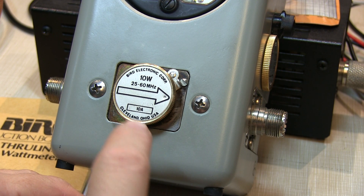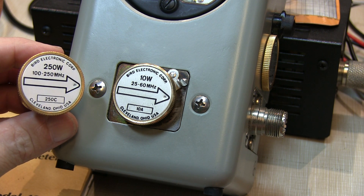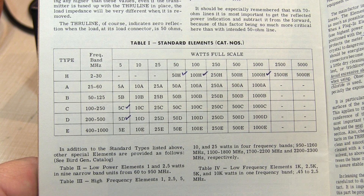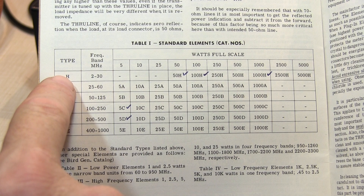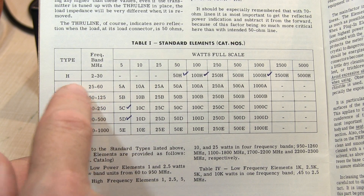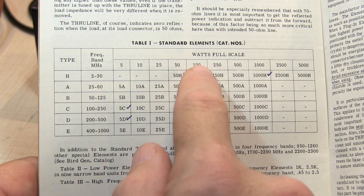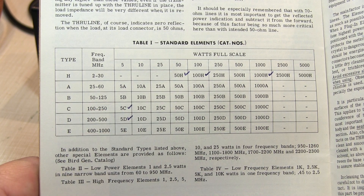The elements are also rated for their frequency of operation. This element here is a 25 to 60 megahertz element. This one here is a 100 to 250 megahertz element. And this one here is a 2 to 30 megahertz, or HF, element. While there are dozens and dozens of elements available ranging from below 500 kilohertz to 2.7 gigahertz, the most common elements that amateur radio operators are likely to use are these lettered elements. The H element is the HF element — that's 2 to 30 megahertz — and the letters A through E correspond to frequency ranges for low VHF and medium VHF to UHF. The number associated with the element indicates the total power, so a 100H element is a 100-watt HF element, while a 10C is a 10-watt, 100 to 250 megahertz VHF element.